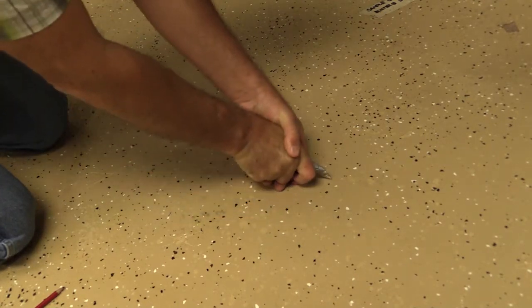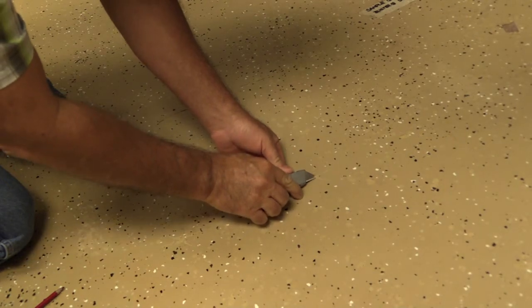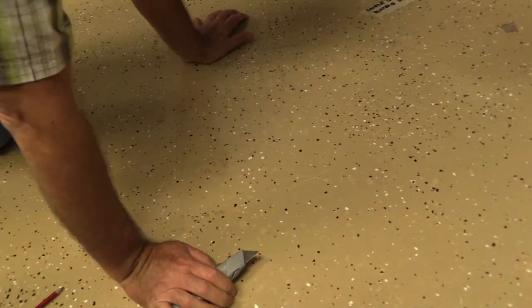ASTM D6677 involves cutting an X through the coating and probing at the cross-section. The ease of removal of the coating is rated subjectively on a 0 to 10 scale, with 10 being no removal.